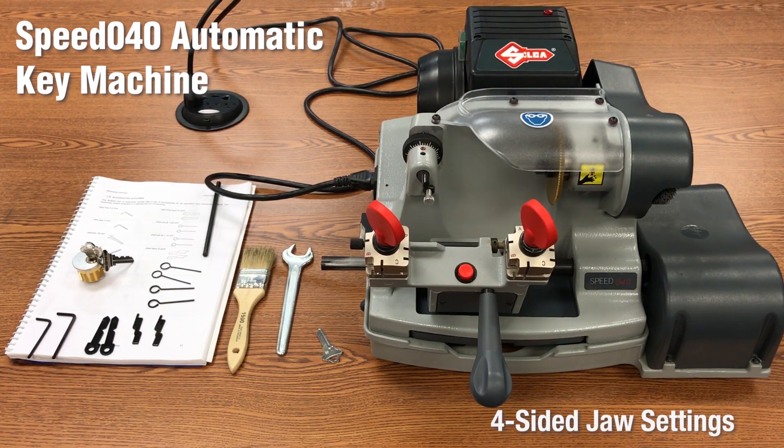The 040 Speed also comes with four-sided JAWS settings that easily clamp virtually all edge cut keys, and turning to each of the positions is made clearly easy.